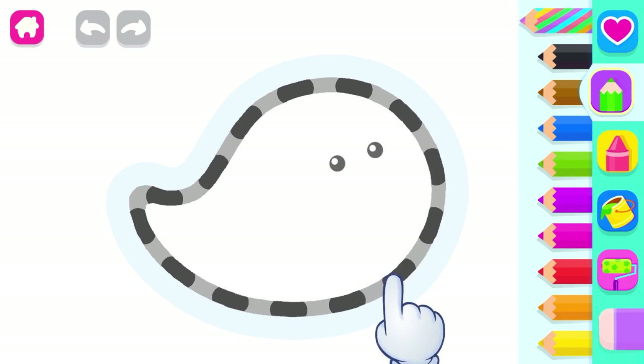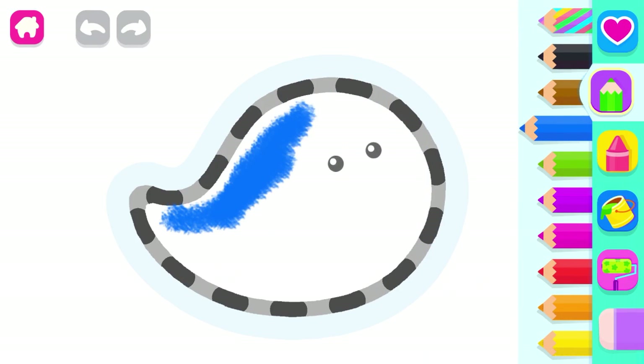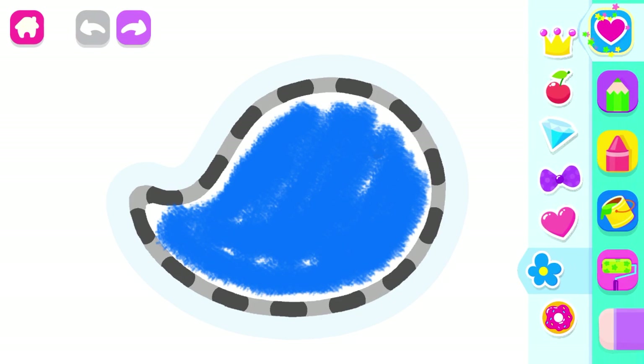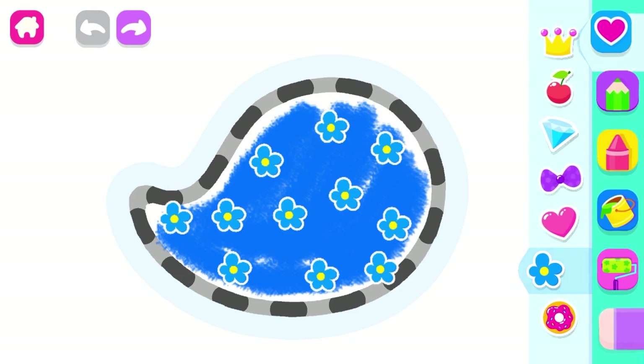Let's draw a cheerful whale. Start with drawing a big whale body. Blue.